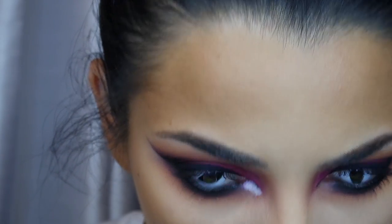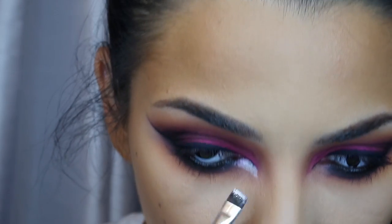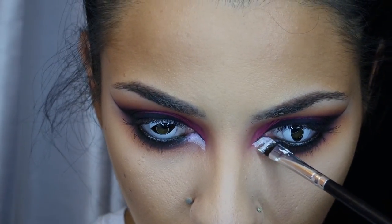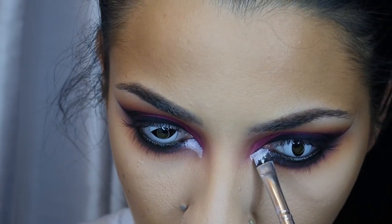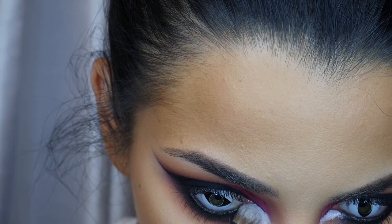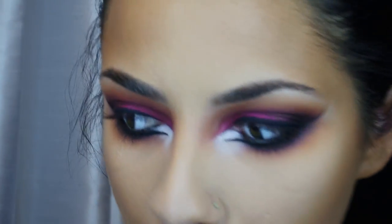I'm using NYX Milk eye pencil — I depotted mine so I can apply it with a brush. I apply it to create the light center near the eyes that cat eyes typically have, going back and forth to make sure it's even. I dip an eyeliner brush into white shadow from a Morphe palette to set it, because I don't like a creamy look for Halloween makeup.